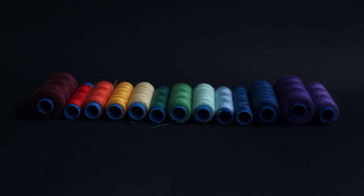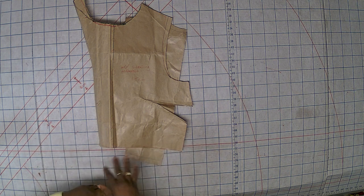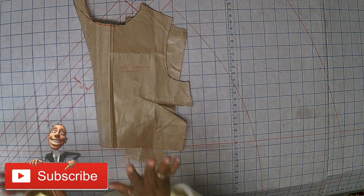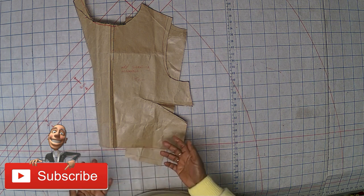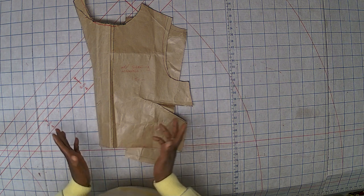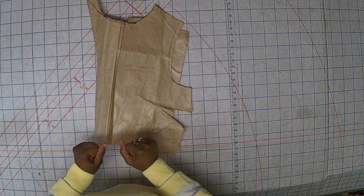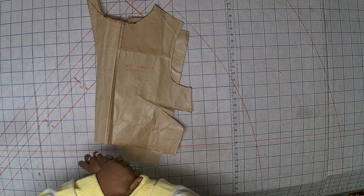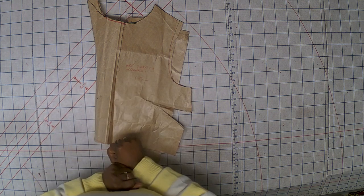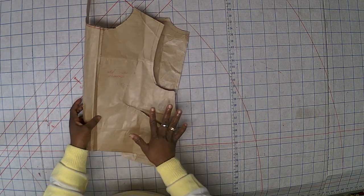Hello everyone, welcome to this tutorial. Hello to those subscribers — thank you so much for subscribing to my channel. If you are new to this channel, welcome. If you haven't subscribed, please do so, because I'll be showing you some tips on how to make your clothes. I love what I do and that is why I'm doing it. Now let's get started.